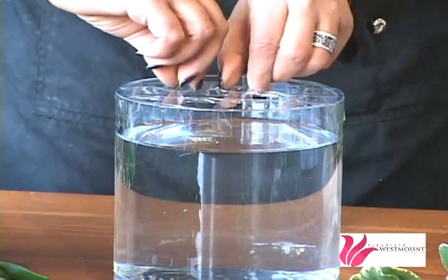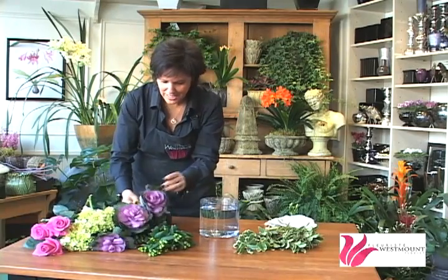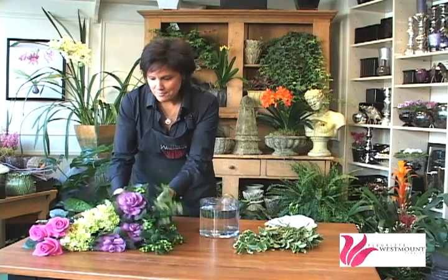Now you're ready to start your arrangement. This is a bouquet of flowers that somebody may have sent you, or these could actually be flowers that you grow in your garden in the summer. What we have are cabbages, some berries, some hydrangea, and some roses.